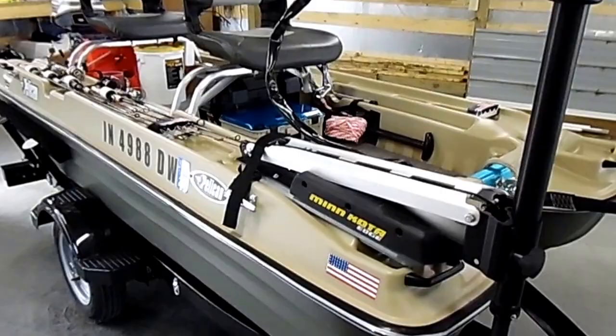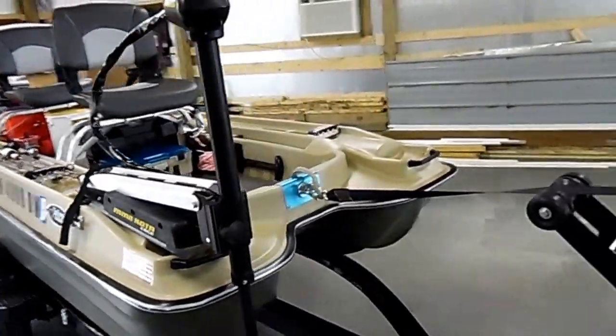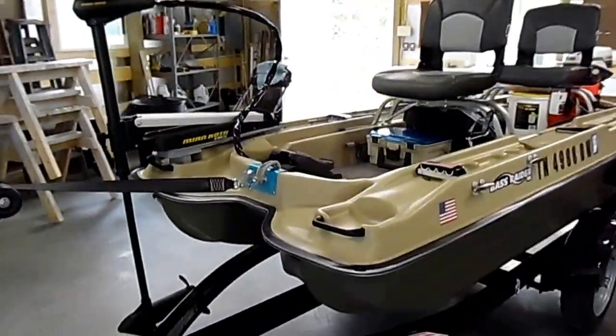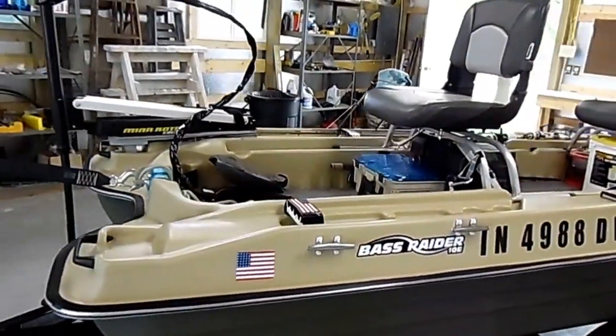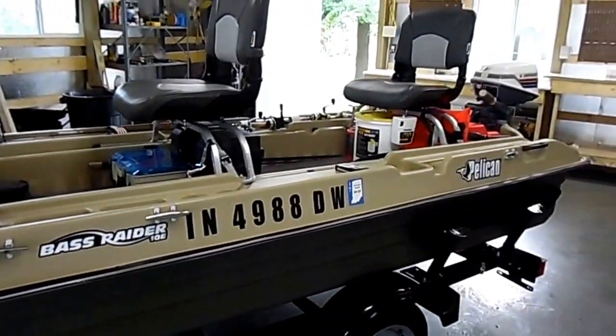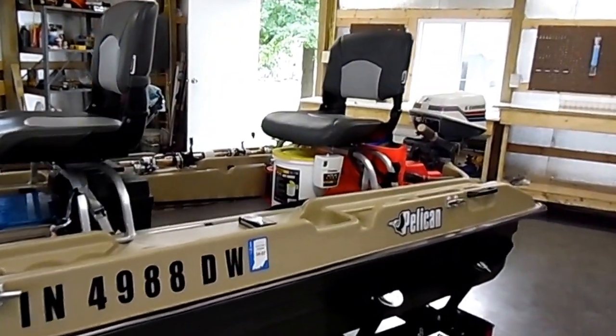This is my Pelican Bass Raider 10E two-man bass boat. I set out to show that these little boats really can be excellent bass boats when they're set up properly.